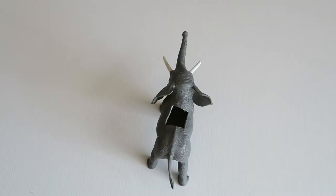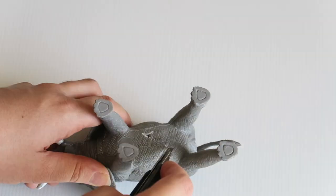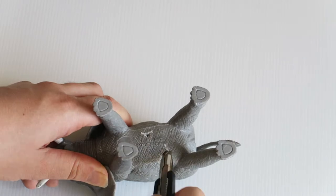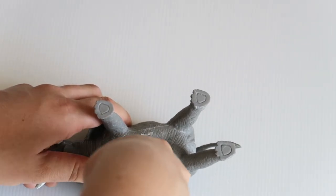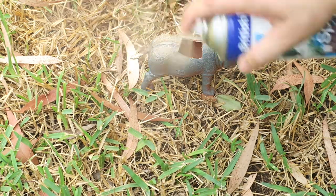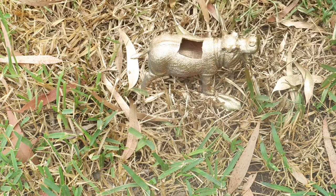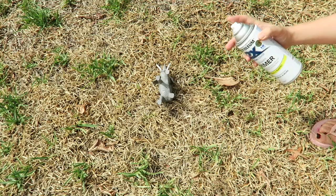I repeated the same with the elephant. Then, underneath, to make some drainage holes, the best way I found was to cut a triangle — cut a triangle shape and then you've got a little hole. I took the animals outside, found a dead bit of lawn, shook the spray can, and sprayed gold paint on the hippo, following the instructions on the can and leaving it to dry for half an hour.